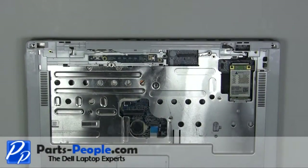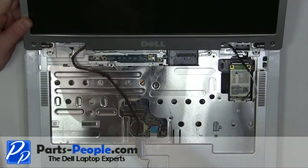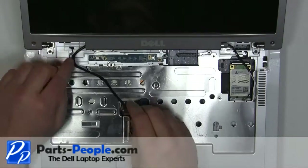Place the display onto the laptop. Replace the two hinge screws. Reroute and plug in the LCD cable.